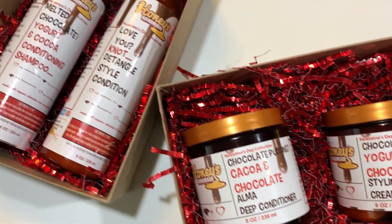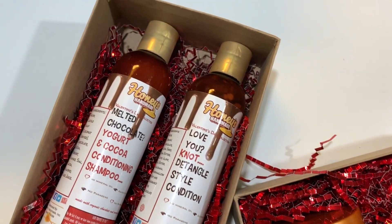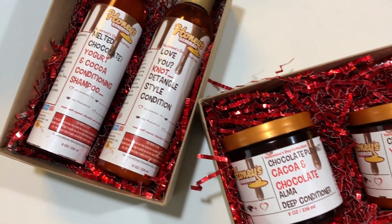Hey you guys, so today I'm going to be trying out the Chocolate Dipped line by Honey's Handmade. This is going to get you right for Valentine's Day, I'm trying to tell you.